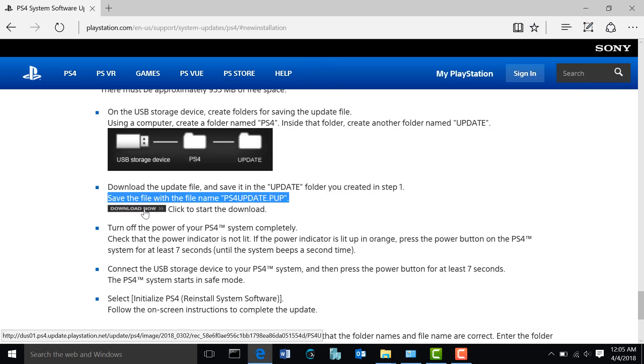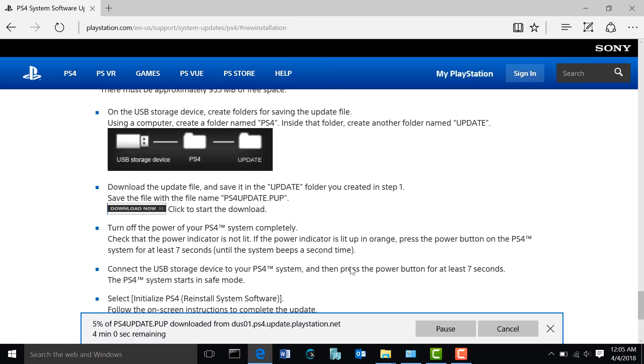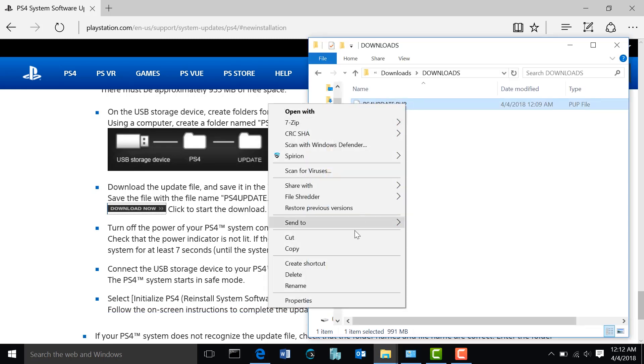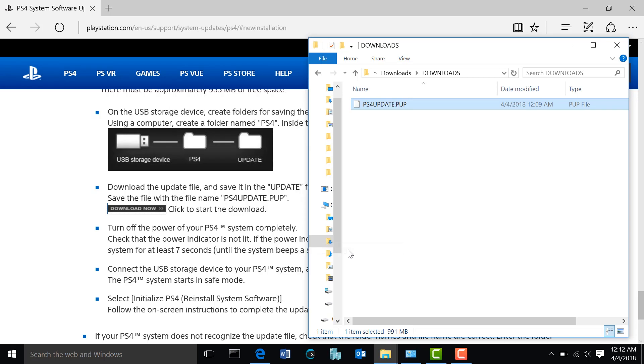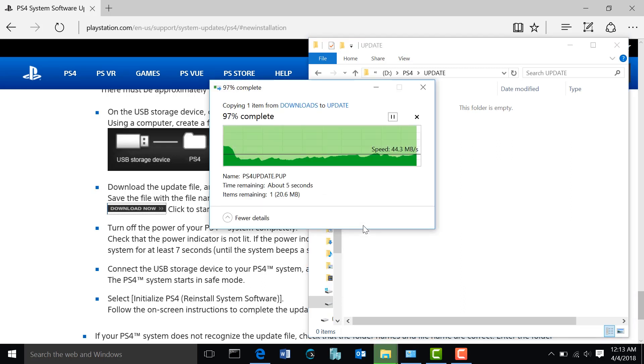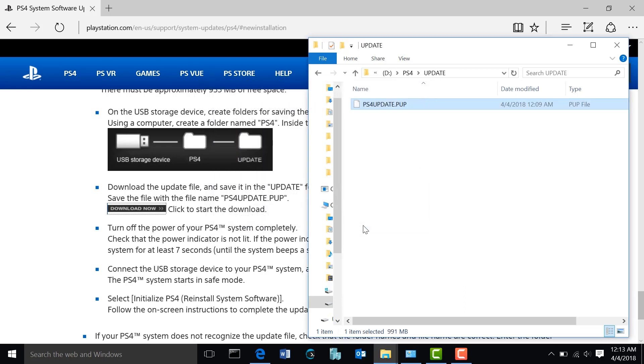On the PlayStation website, click to download the firmware file now. Once it's downloaded, right-click on it and hit copy. Then navigate to your flash drive, go into your PS4 folder and then the UPDATE folder, and paste the file there. Now that the file is copied onto your flash drive, go ahead and eject it. Then take it over to your PlayStation 4 and plug it into one of the front USB ports.